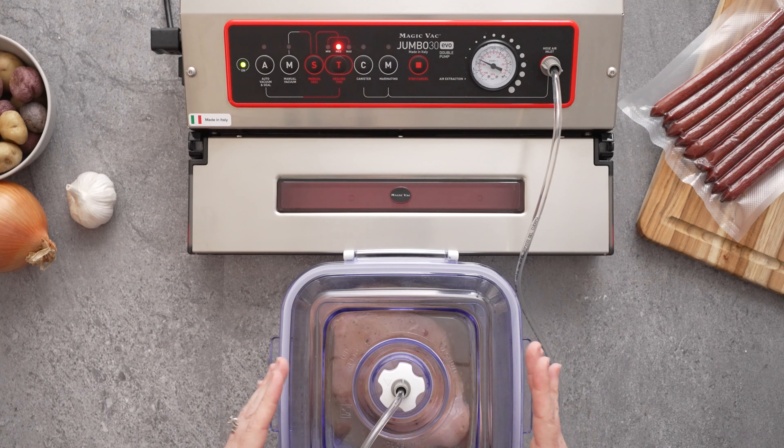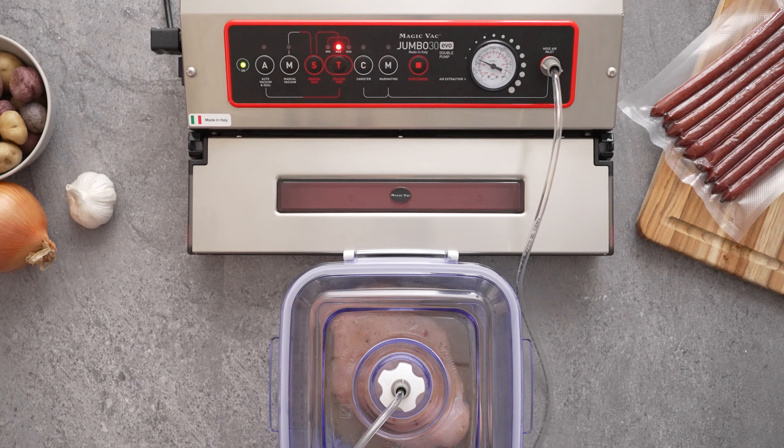Once your marinating cycle is complete, your food will be ready for cooking.